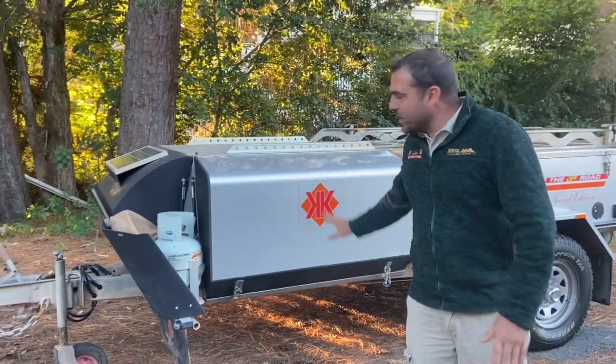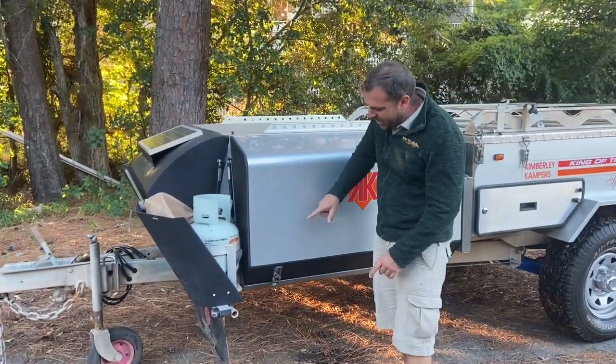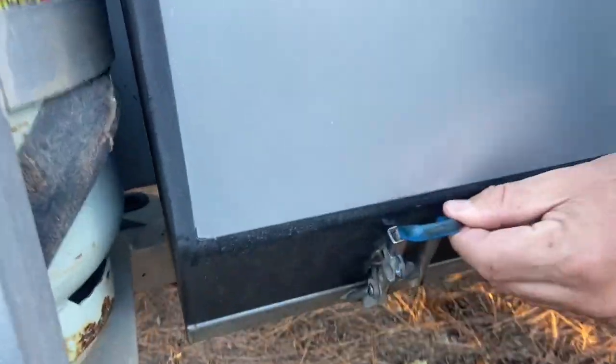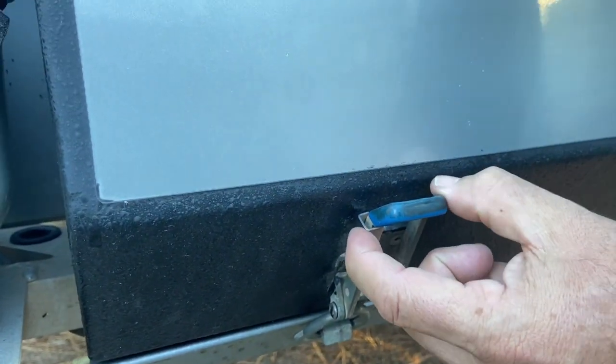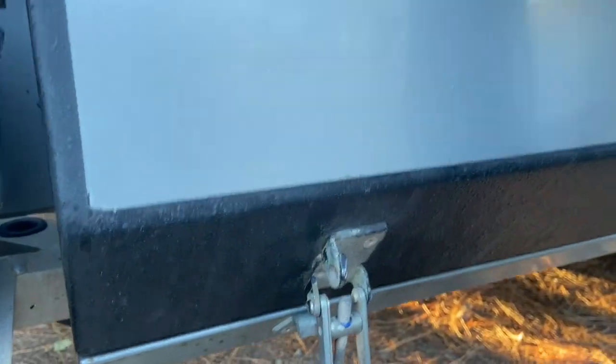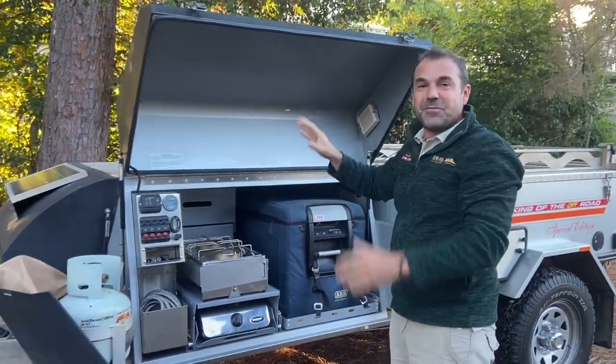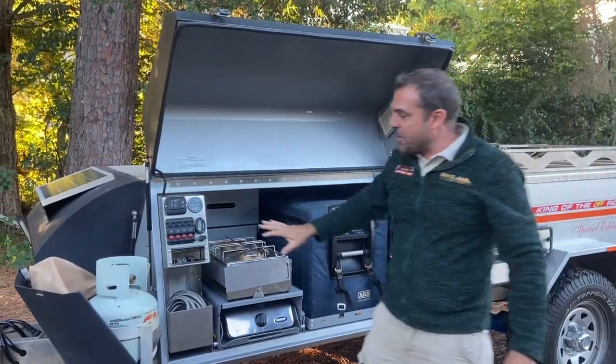At the front we call this the front gullwing. Anything with a blue handle requires a spring — you have to press the spring to open it. When it goes up, don't let it jump up in your face; the gas struts are very powerful.